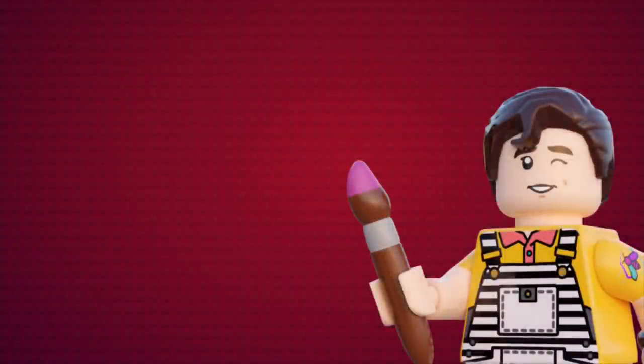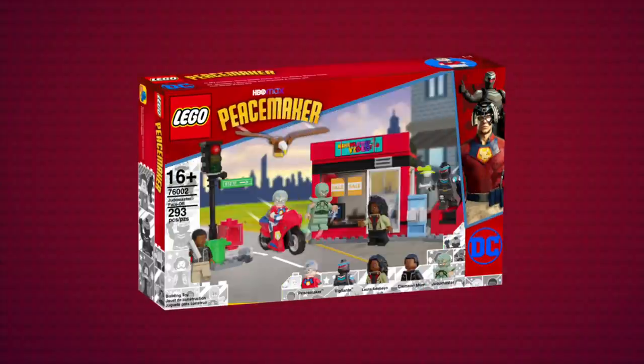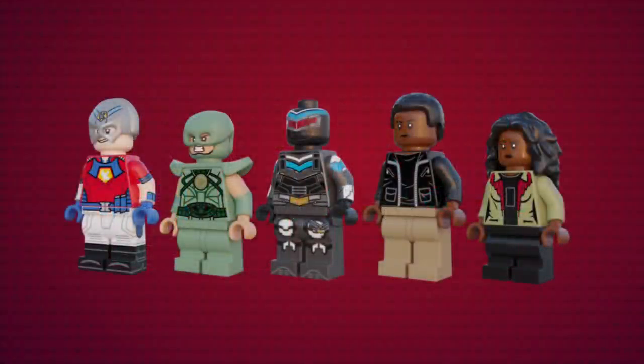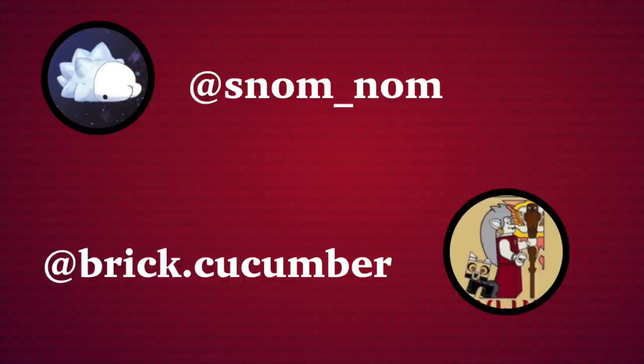That's a wrap on all of the builds and minifigures. Now let's take a look at the final product. But before we do, I'd just like to ask you to please consider subscribing to the channel and liking the video. We're getting close to 18,000 subscribers and I really need your help. Here we have all three sets displayed, as well as the box art — these took forever to make, especially the art on the sides. Of course, we have the LEGO Shop-At-Home images, a last look at most of the minifigures, and the two promotional images from our community tab and Instagram. One last huge thank you to Brick Cucumber and especially Snom — I'll leave them both in the pinned comment and the description if you want to check them out.